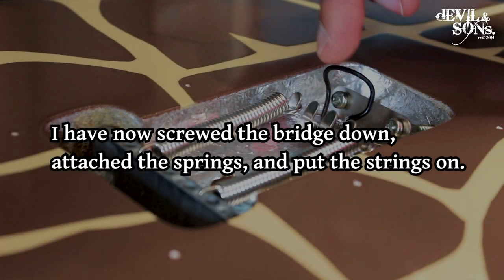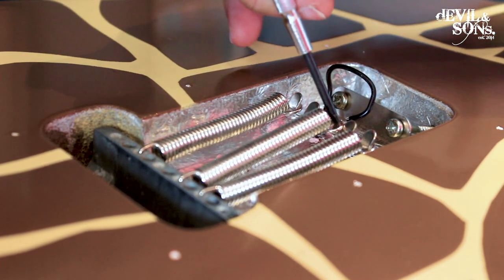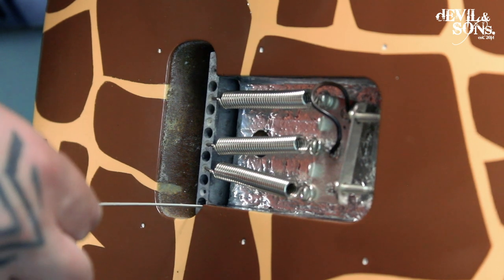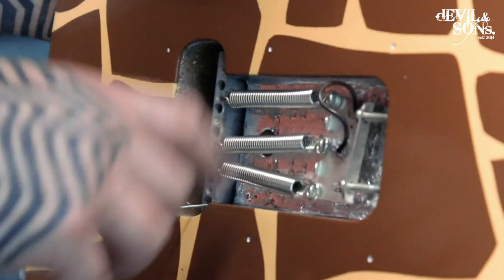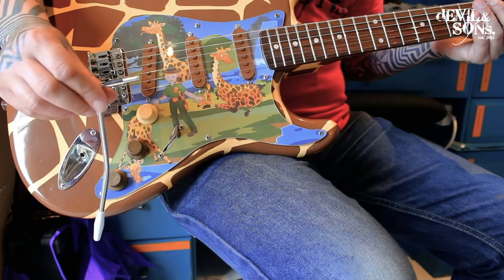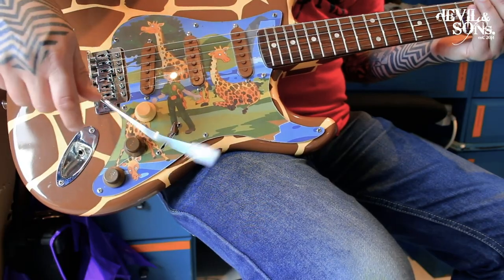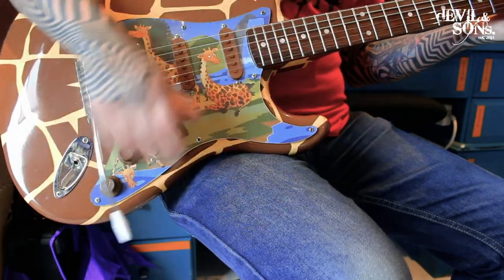If you're putting the springs on and find the claw is too tight — too far in — so you can't stretch your spring by hand, a quick tip is to use a flat-end screwdriver, put it over the claw and hook the spring on like that. I'm going to start with the lower sixth string. I'm leaving the back cover off for the time being because I'm going to need access to the springs and the screws that hold the claw in place. Once you're set up, the tremolo bar screws through the hole on the bridge plate into the threaded part of the sustain block. You can leave it loose — I would have it loose so it drops back into place ready for you.